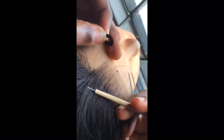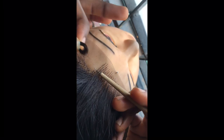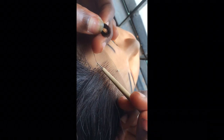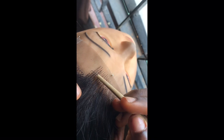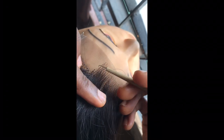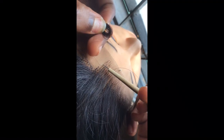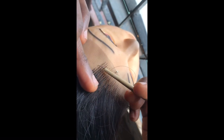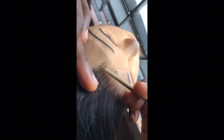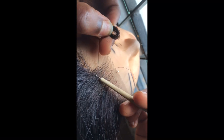The method I'm using for the hairline is the vertical method. I pick a single column and ventilate one hole, leave a space of one hole, then ventilate the next hole. When I'm done with that column all the way to the front of the lace, I skip another column and move to the next column. So I pick a column, ventilate one hole, leave one hole, ventilate one hole — when done with that column I leave one column as a space and then move to the next column and repeat the same process.